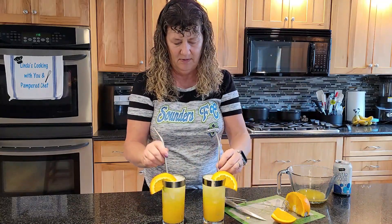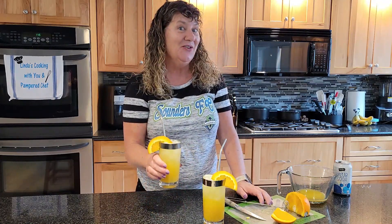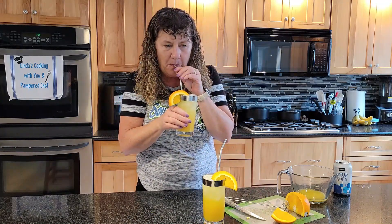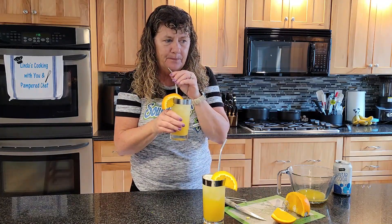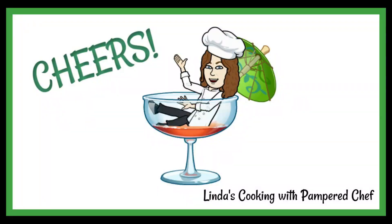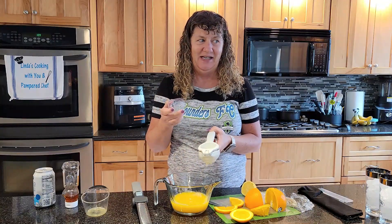Garnish it with an orange slice. I'm going to put straws in too, and there you have it — a citrus ginger fizz mocktail. Cheers! I like that, that's really good!